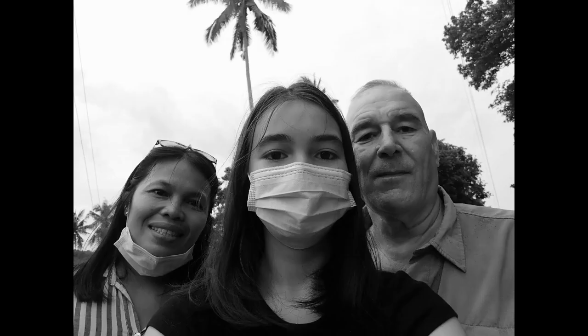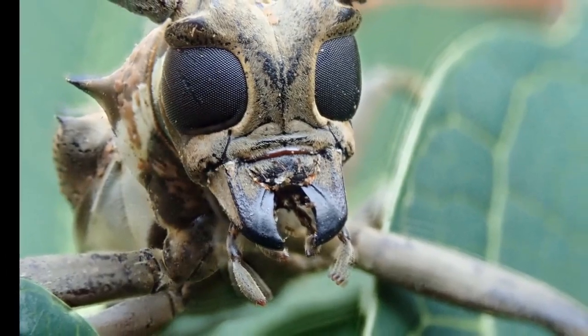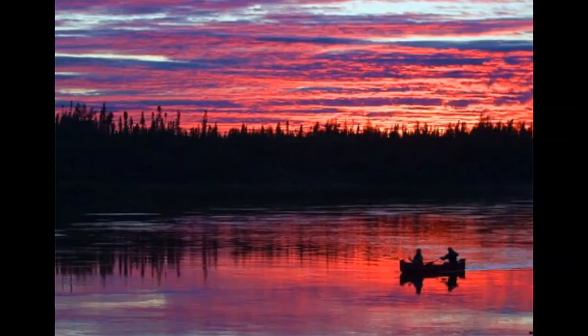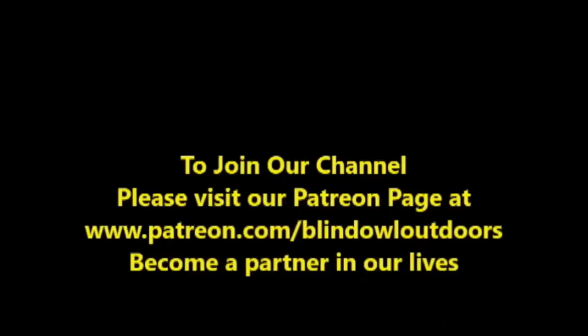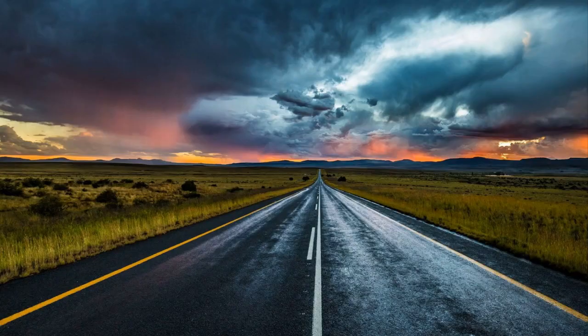Hi, welcome to Blind Owl Outdoors. We hope you enjoy our channel, and if possible, could you please join our Patreon page? We really need your help. It's been a long hard road. Thank you.